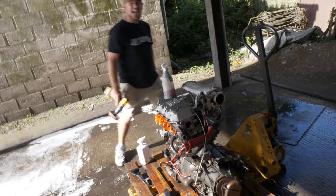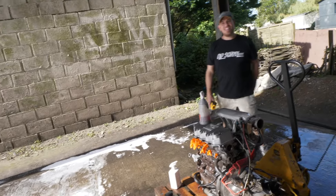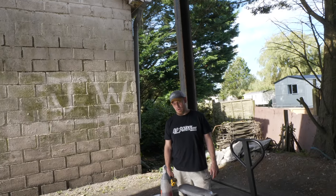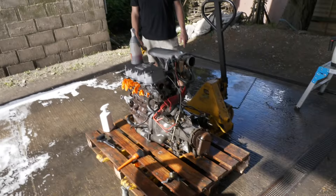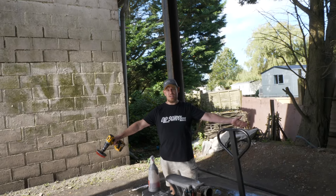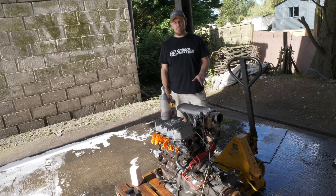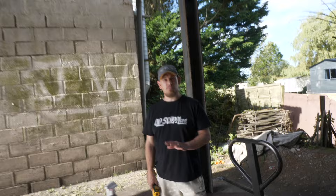One degreaser worked really well; one didn't. The Auto Smart acid product is mentioned as effective. Next time the engine is seen it'll be on a laboratory-style table, fully stripped down.